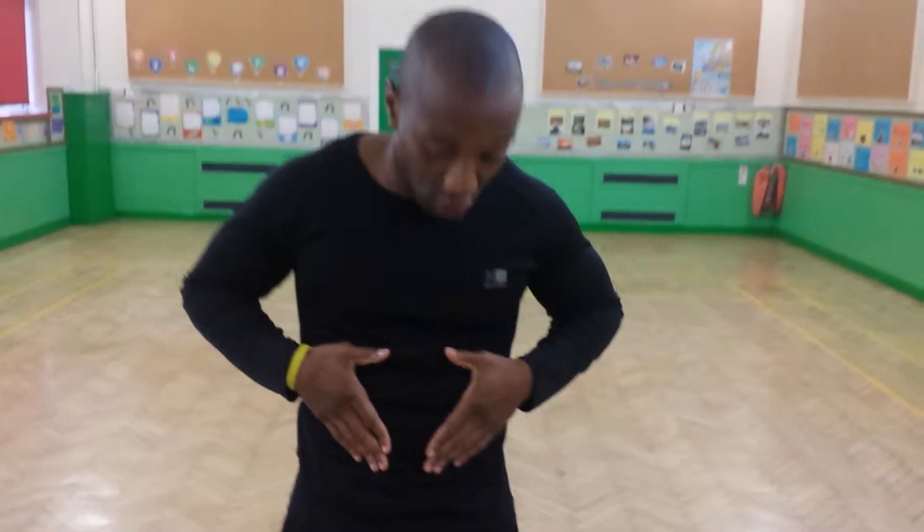Hi guys, my name is Tan from Home of the Weight Fitness. I'm going to demonstrate a few different workouts for the core work. This is one of the most important things to work on. When your core is strong, it strengthens your back. For those who have back injuries, it's very important for you to work on the core.